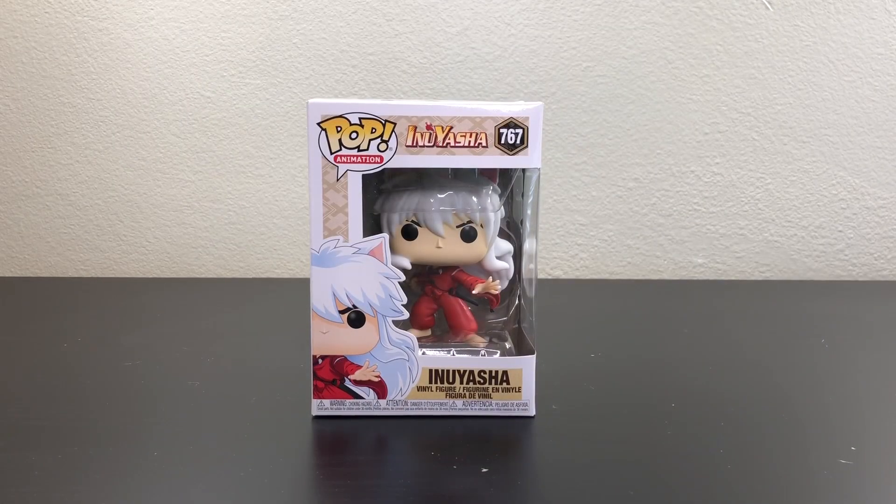Hello everyone and welcome back to my channel. Today I'm going to be unboxing Inuyasha. Before I start, if you're new to my channel, don't forget to subscribe and also hit the notification bell so you can be notified when I post new videos.